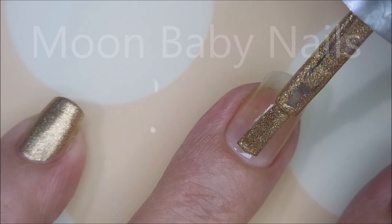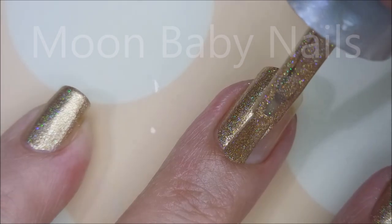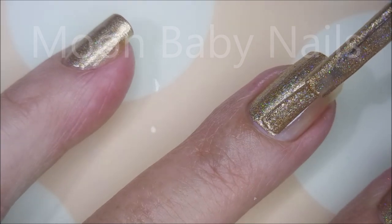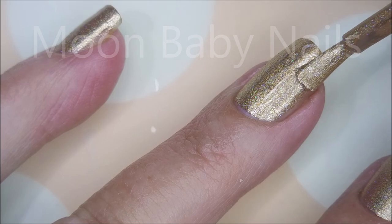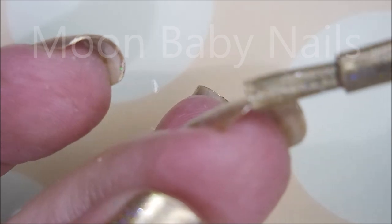Here we go with our first coat. Like all of the Super Chic Lacquer polishes I've ever used, this has an amazing formula — they're just so easy to work with, and I think that's what draws me to them on top of their beautiful colors. This is a gold but it looks like it's got little silver flecks in it, and it's holographic — it's just so perfect.